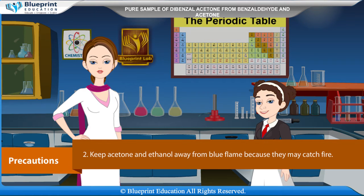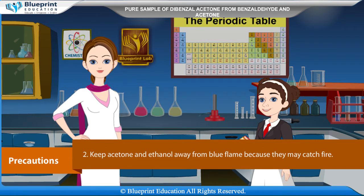Keep acetone and ethanol away from an open flame because they may catch fire. Thank you, ma'am, for this knowledgeable experiment.